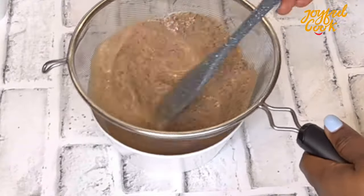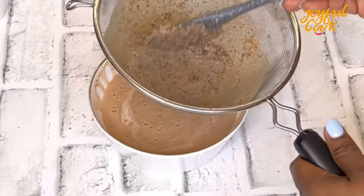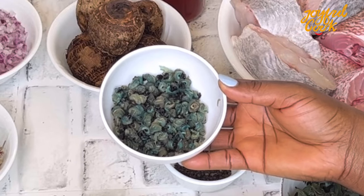You guys, this is a powerhouse. I think this should be the base of any Nigerian soup — it is so delicious it can transform the whole pot of soup positively. Once this is done I'll set it aside.